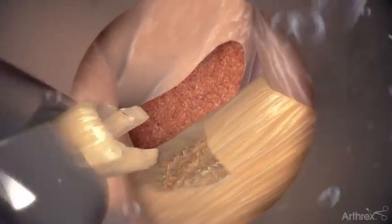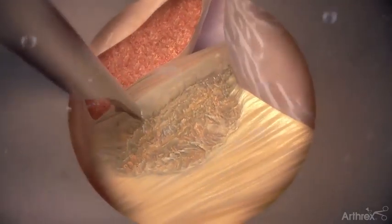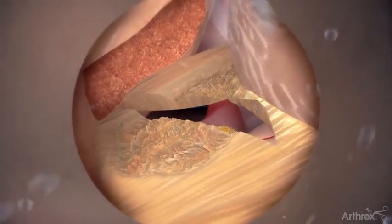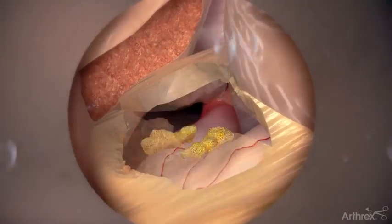Use forceps to reach the deep layers of the ligamentum flavum. Then use an elevator to split the ligamentum flavum in a craniocaudal direction to access the epidural space. Remove the ligamentum flavum using forceps and Kerrison rongeurs.